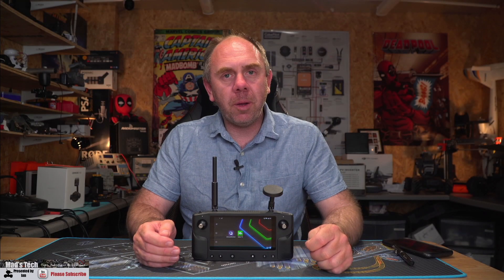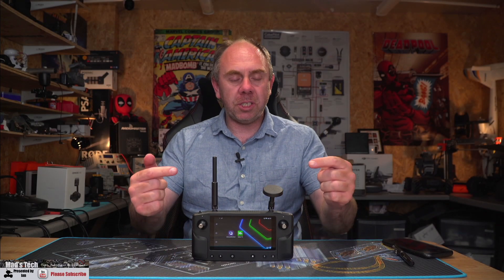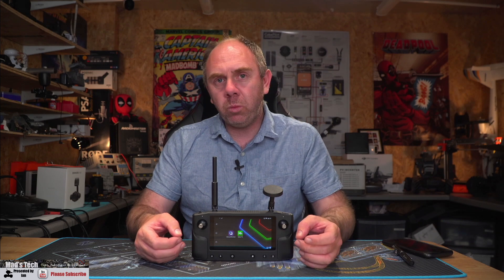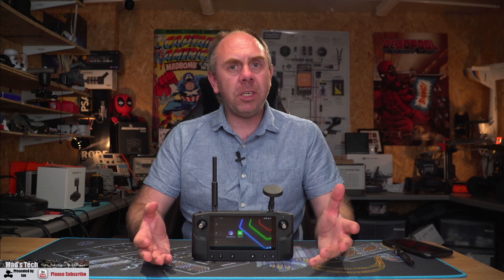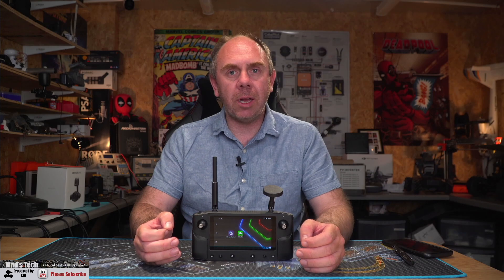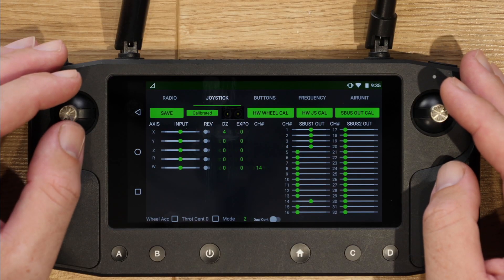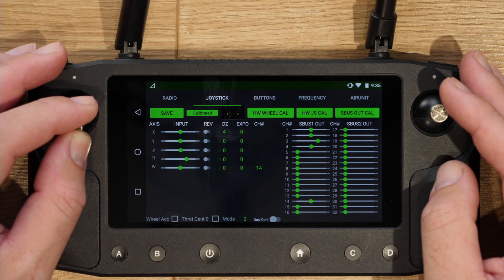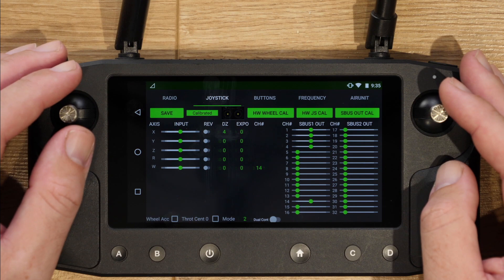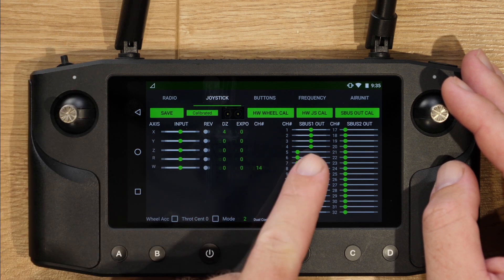Another big improvement coming with this update is regarding stick resolution. There were complaints on the last firmware that the actual resolution the sticks were being measured in was too low, resulting in some notchy behaviour when used with certain types of aircraft. They have completely reworked how this is done — the issue has been resolved and overall stick resolution has been dramatically improved. Those who were having that issue should see a big change when they update to this new firmware when it's released.